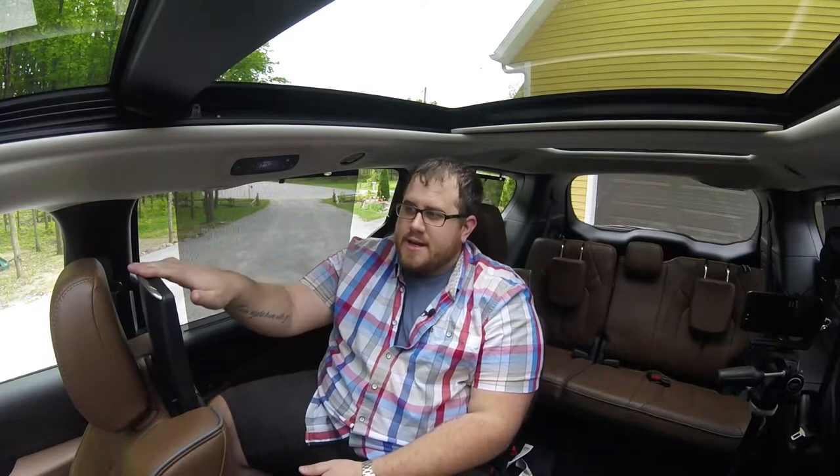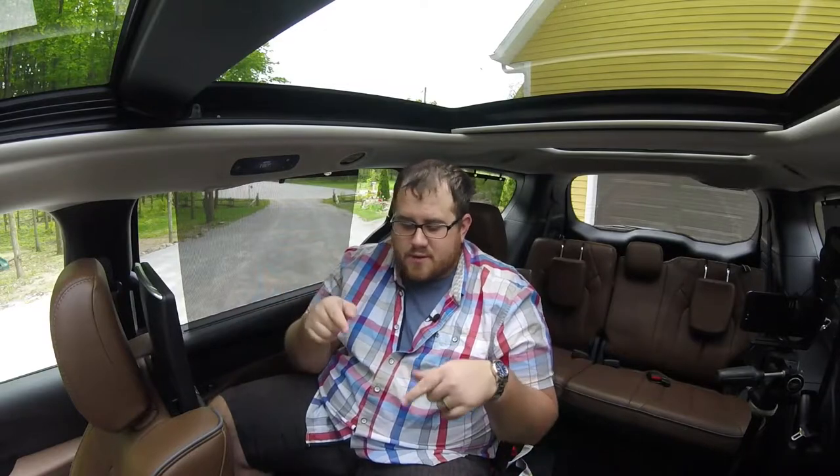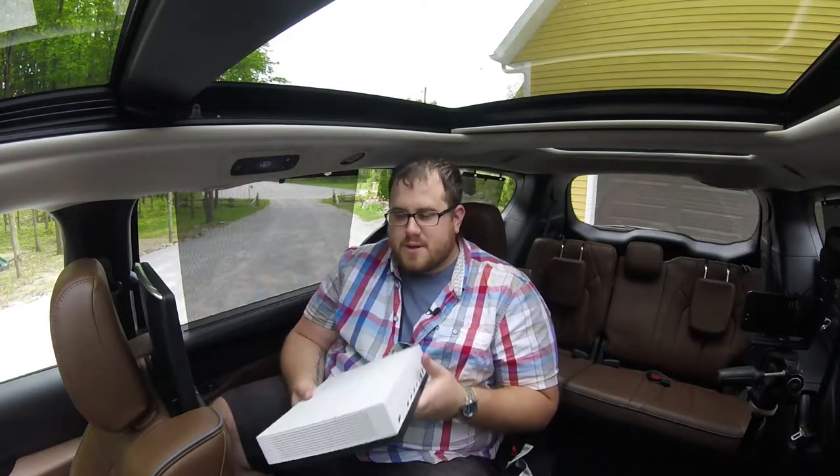Hey everybody, it's Nile Lipsy here with PRN Tech, and once again we're doing a collaboration with our Test Drive show. Today we're in the back of the 2018 Chrysler Pacifica Limited, and it does have this optional rear entertainment system. We're going to cut right to the chase — we're going to see if we can plug in our Xbox One S into the rear entertainment system back here.